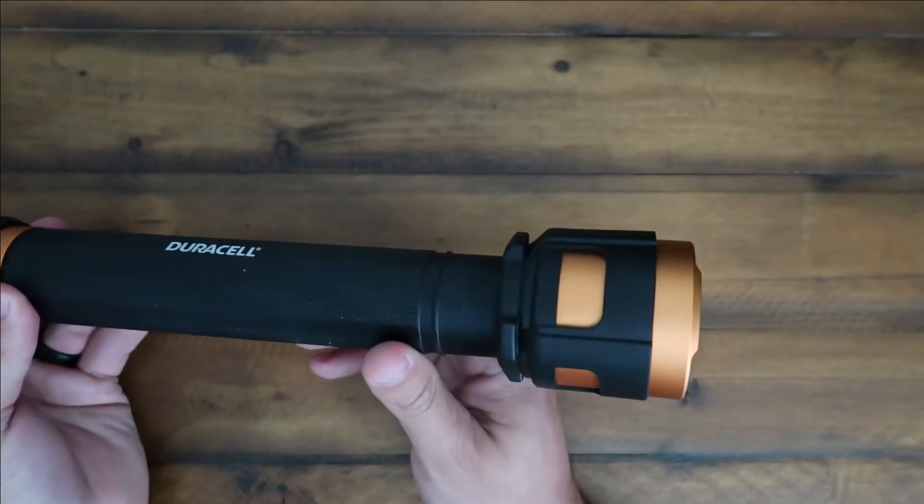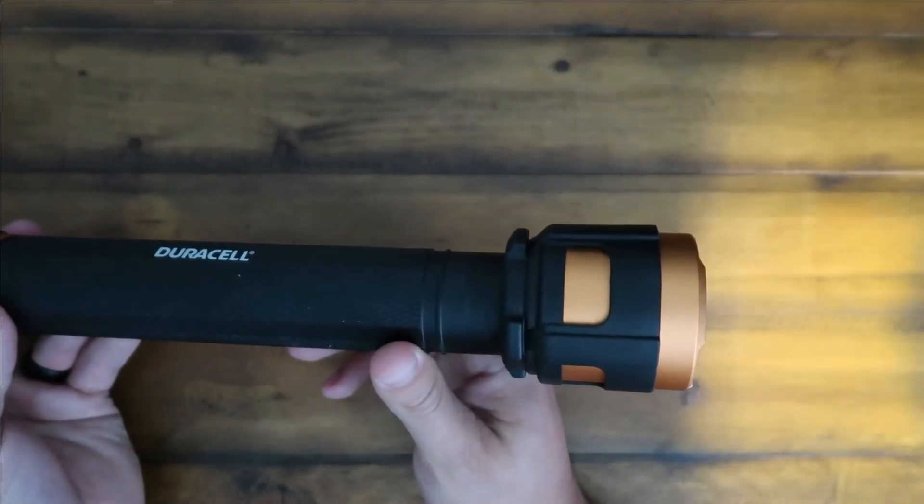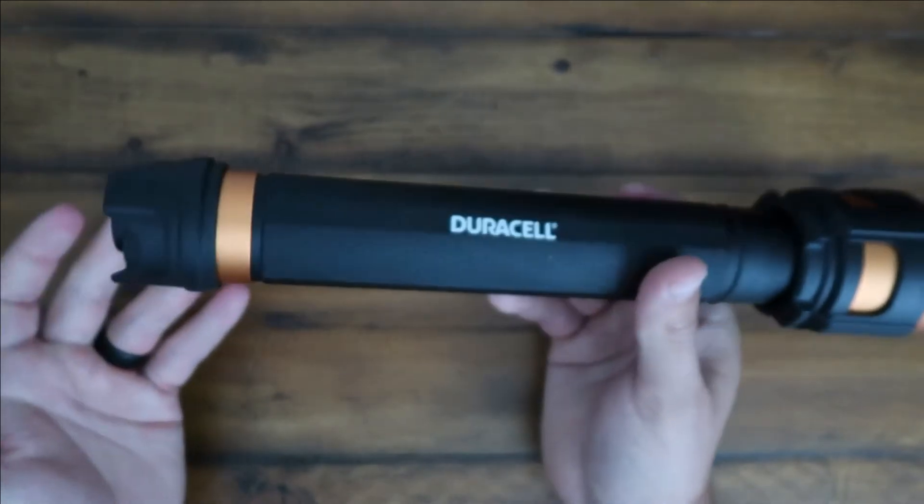It's got three modes. You got the high mode, that'll give you 2500 lumens. You got low mode, which is 500 lumens, and then you got the strobe mode as well.